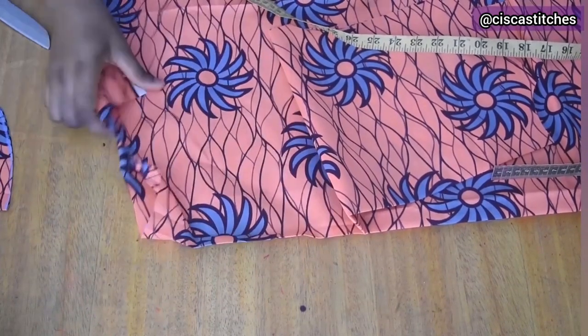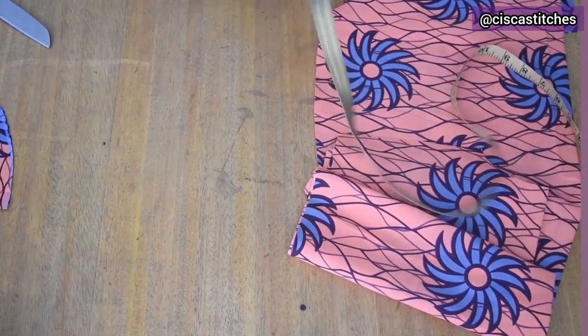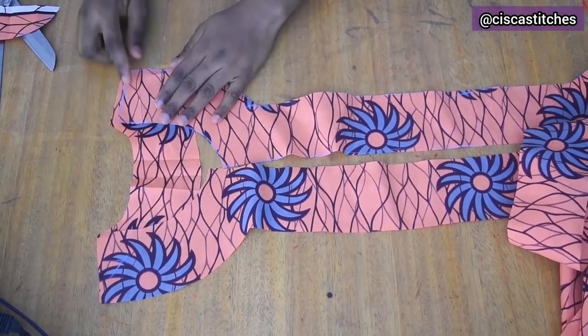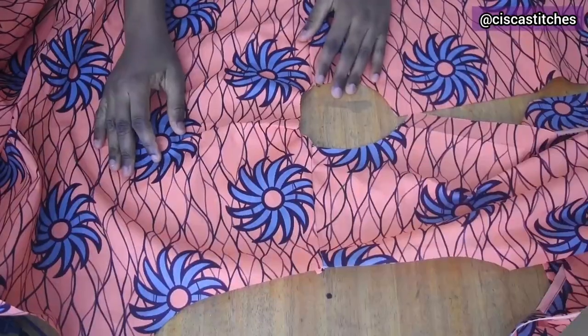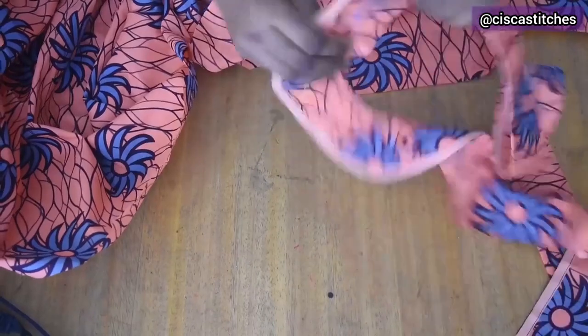Next, I sew the shoulder slopes of both the facing and the bodice. For the facing I place right sides together and sew the shoulder seams with a half inch seam allowance. I do the same for the dress — place the front piece on the back piece right sides together and sew the shoulder slope with half inch seam allowance. This is what the dress looks like after sewing those shoulder seams.